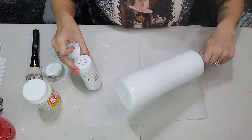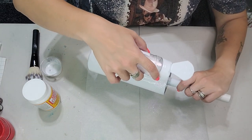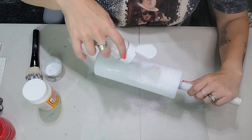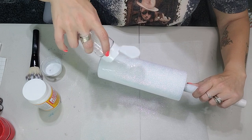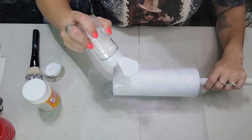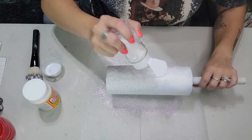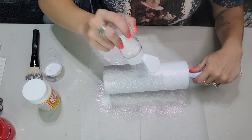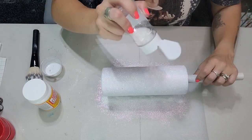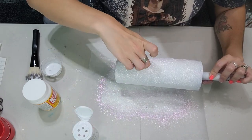Now that you have a nice even coat of Mod Podge all over your tumbler, you're going to go in with this Afterglow from the Glitter Grind — I will have a link for them down in the description box below. You're just going to take this glitter and coat it all over the tumbler. I like to do a couple passes to make sure I get good coverage, working fast before the Mod Podge starts to dry. Then I just top off any excess and let this sit and dry for about an hour or two before moving on to the cow print step.